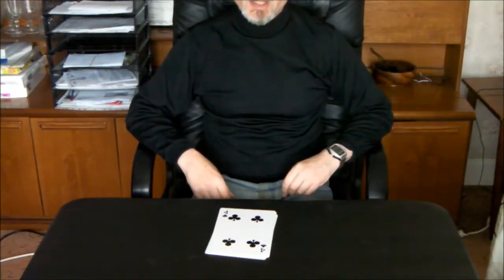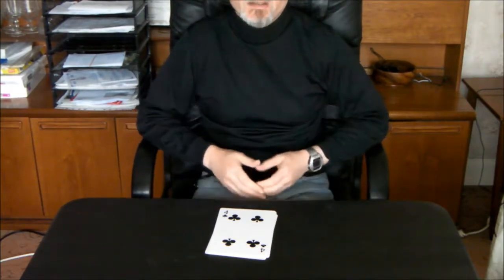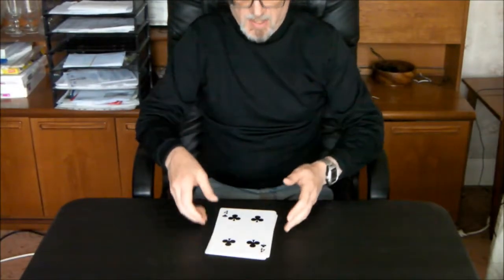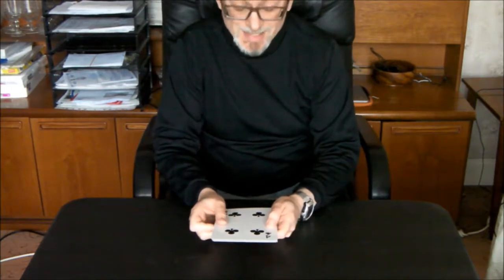I think everyone knows by now that I'm not a big fan of card tricks, but every now and again I've found a nice easy one and I thought I might show you this. This one is easy because it only uses six cards and I'm using nice big ones to make it even easier.